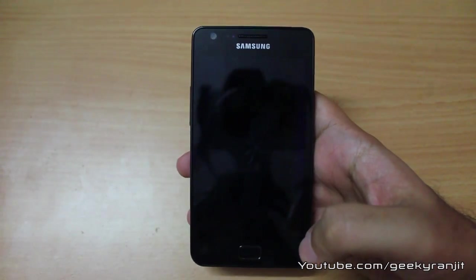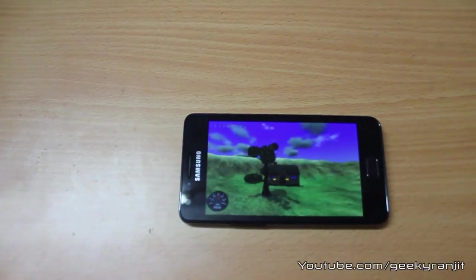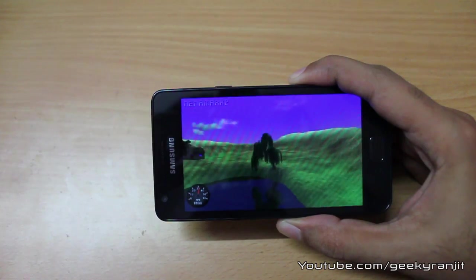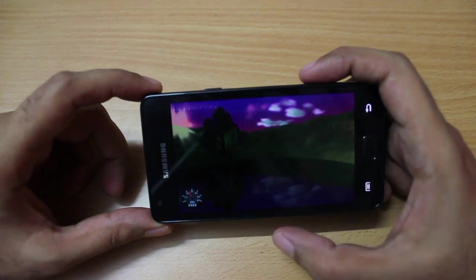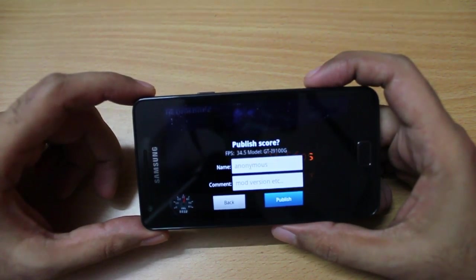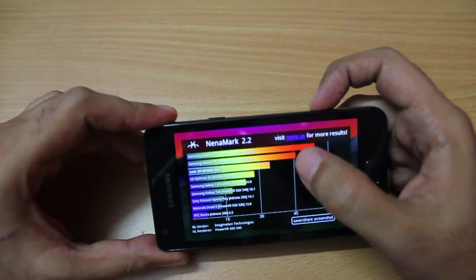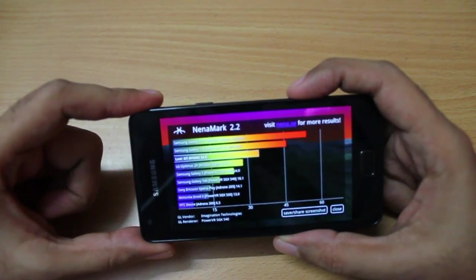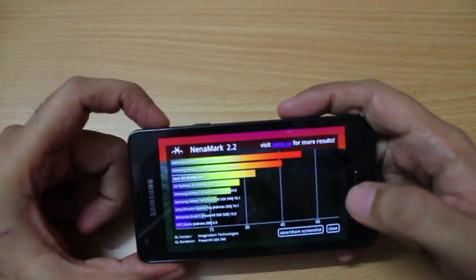Now I'm going to run the Nenamark test to test the GPU functionality on this S2 G variant. I find the screen to be a little bit dull compared to the original S2 — though that might just be my perception. We are getting an FPS of just 34.5 on Nenamark. The original Galaxy S2 with the Mali GPU was getting 45.8 FPS, so clearly the GPU on this G variant is not as powerful as the one in the original Samsung Galaxy S2.